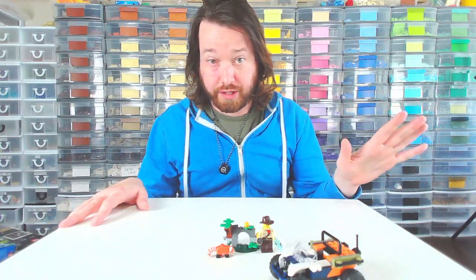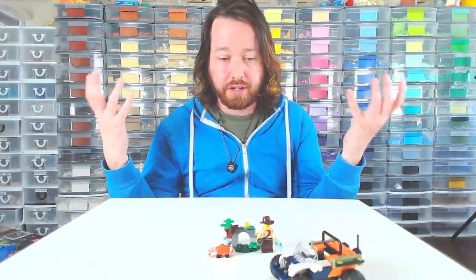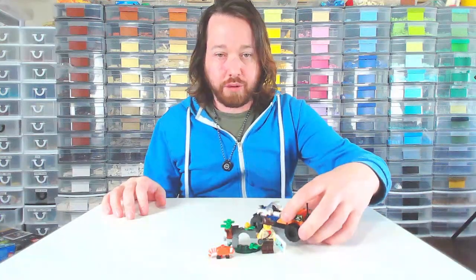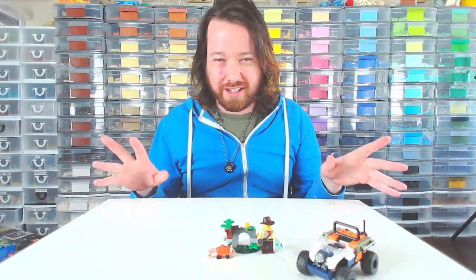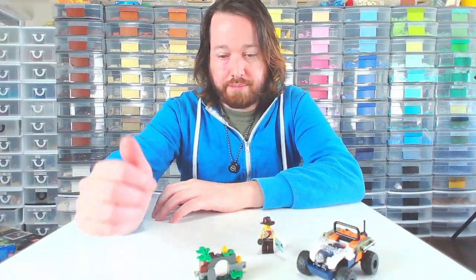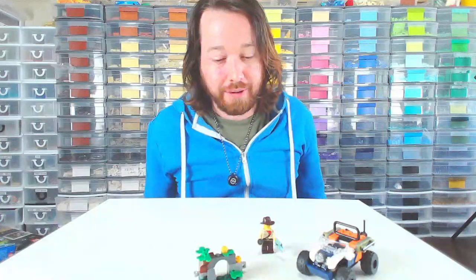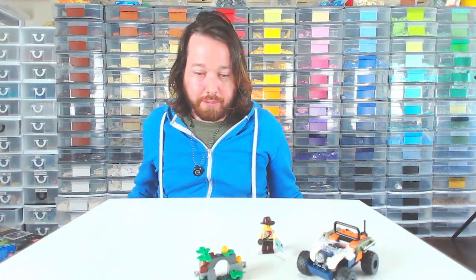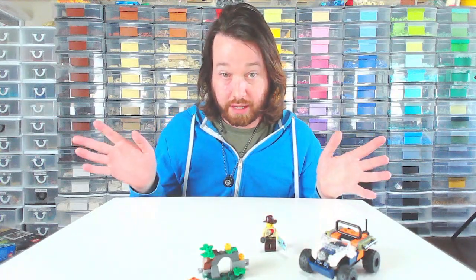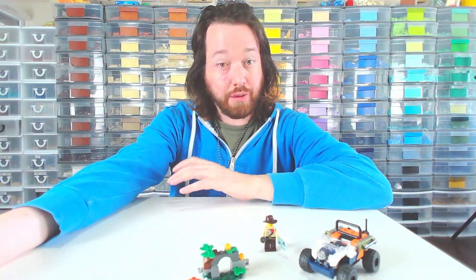I'm sure the ATV is a huge selling point for people, and this is a great present — like for a kid's birthday party or a stocking stuffer type gift. It was a fun little set, but I kind of prefer this other one more — it's got a little gorilla in it. Please let me know in the comments, and if there's a particular set from this theme you think I'd really enjoy, let me know. And with that said, have a great rest of your day. Thanks.